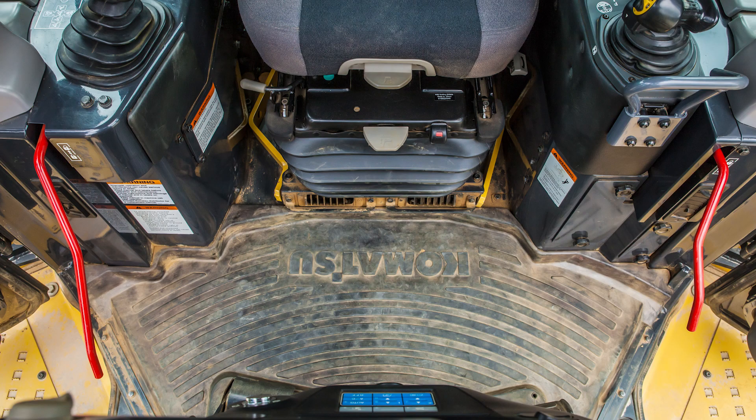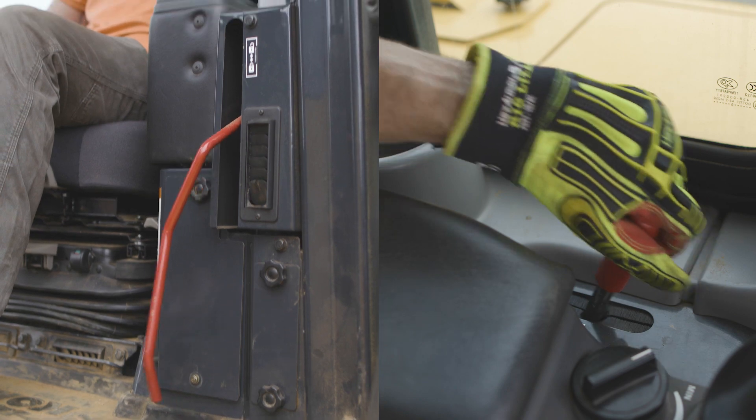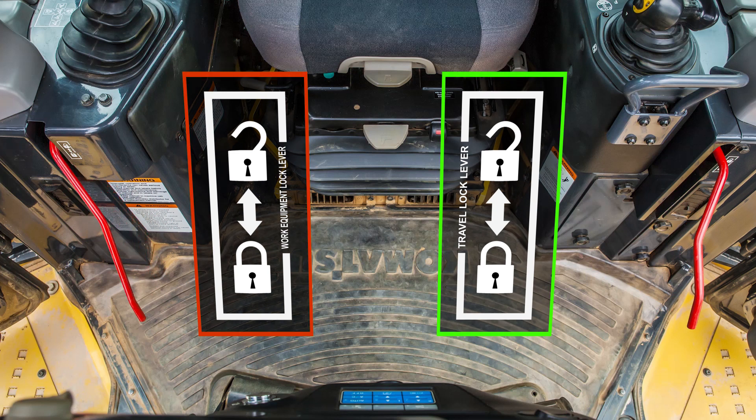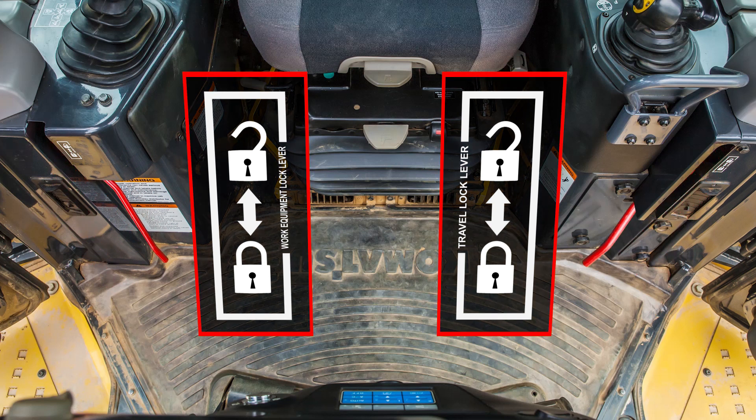This machine uses two lock levers that control machine operation. On the right side is the work equipment lock lever. On the left side is the travel lock lever. These levers can be operated independently of each other. When these lock levers are in the up position, the machine can travel and the work equipment can move. When in the down position, the machine cannot travel and the work equipment cannot move.